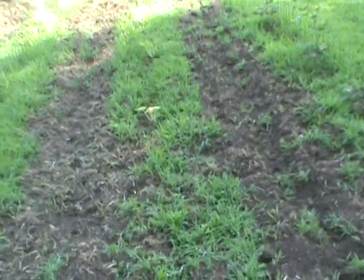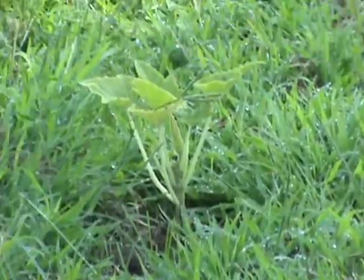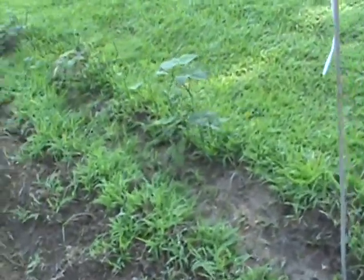There are four squash in here. I can't see them on the viewfinder, but there's four squash down the middle — you can see the flowers on a couple, all three of them. And then beans over here — purple pole beans.